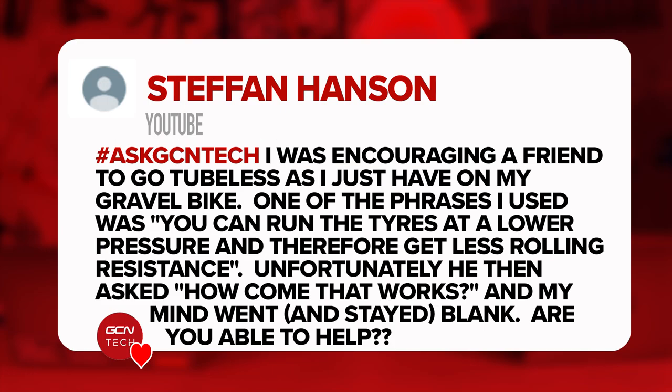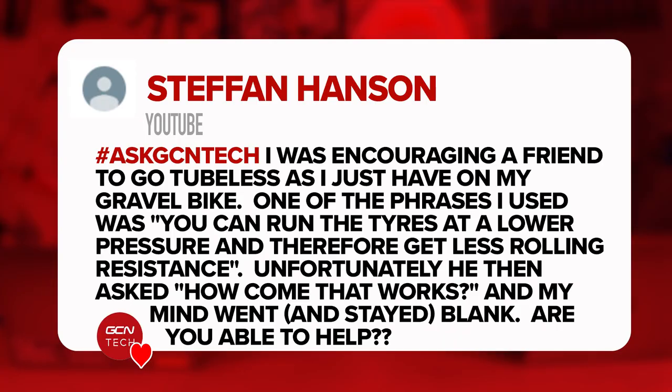Next question is from Stefan. He was encouraging a friend to go tubeless and used the phrase that you can run your tires at lower pressure and therefore get less rolling resistance. His friend then asked how that works, and his mind went blank. Can we help?